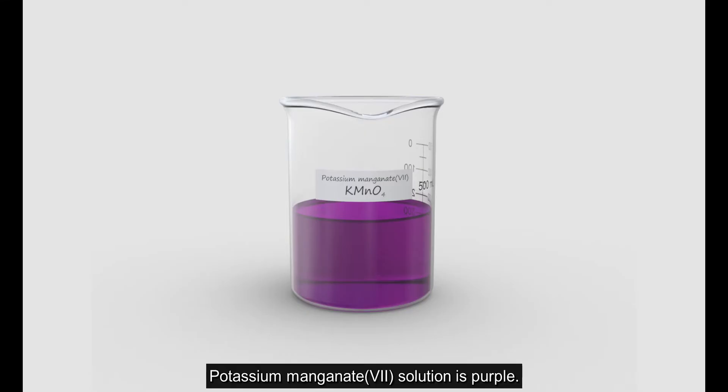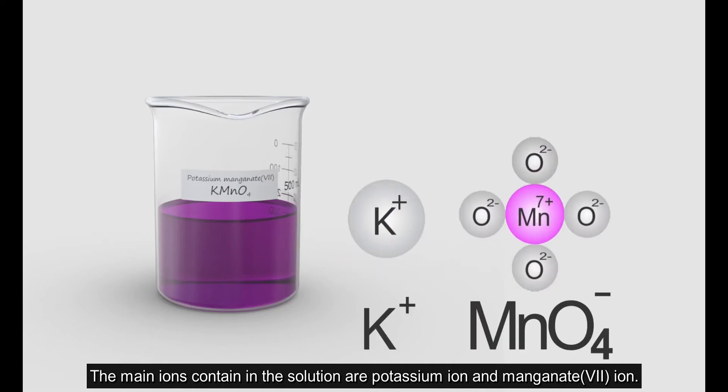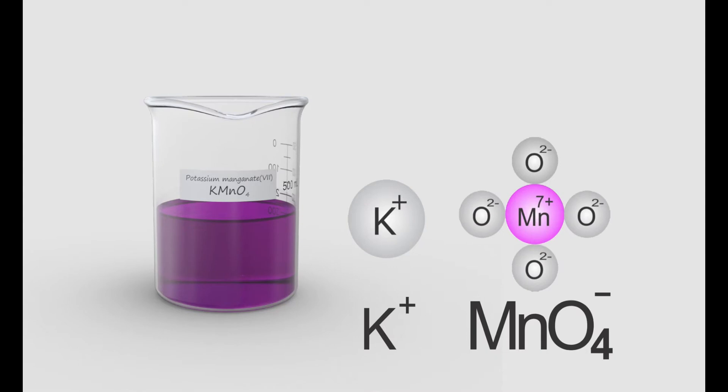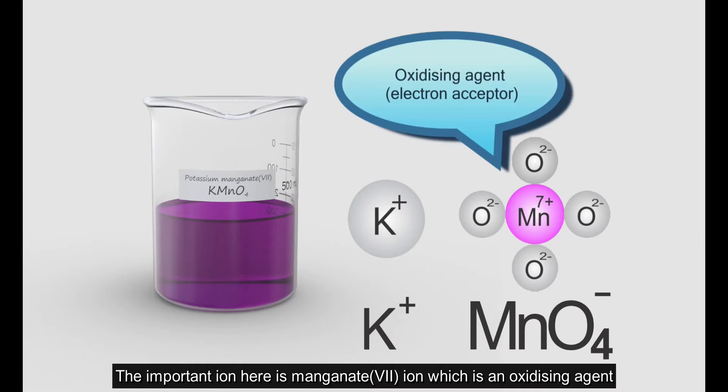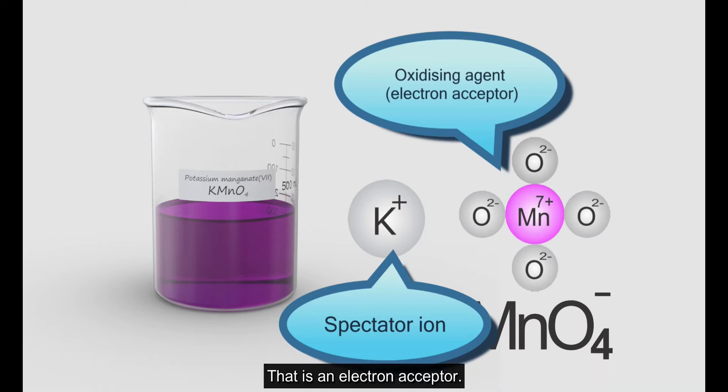Potassium permanganate solution is purple. The main ions contained in the solution are potassium ions and permanganate (Mn⁷⁺) ions. The important ion here is the permanganate ion, which is an oxidizing agent and an electron acceptor.